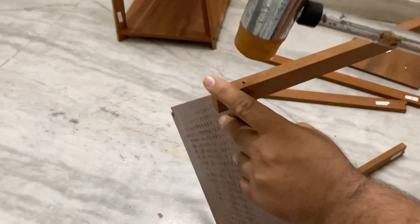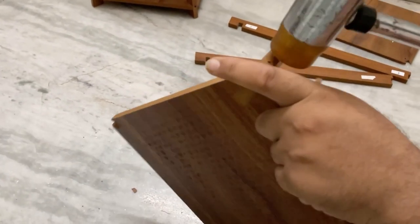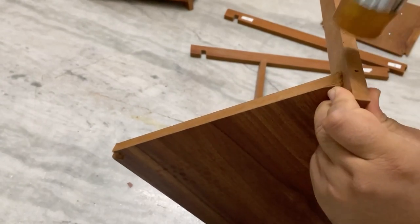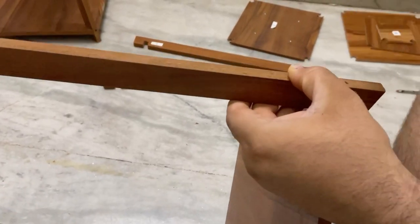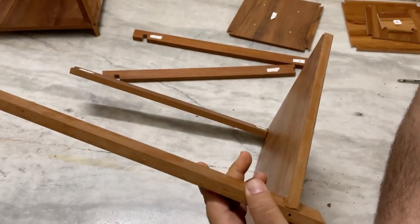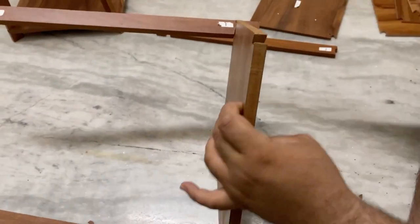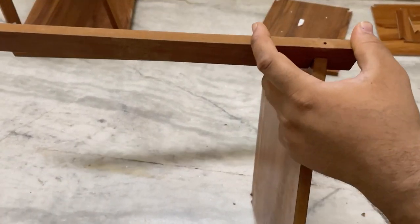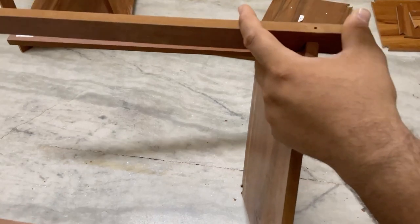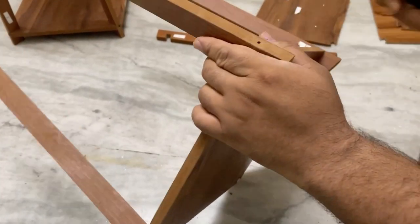This way we have to align all 4 sticks. Make sure it goes properly inside so it will be easy to fit the screws. This way we have to put all 4 sticks into the table like this.